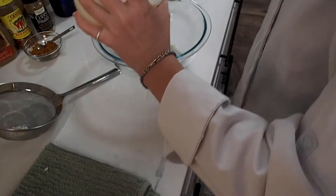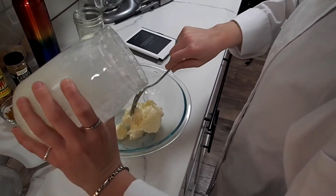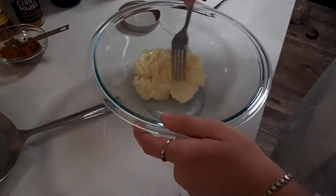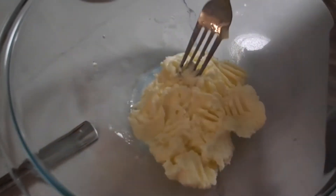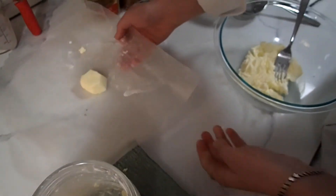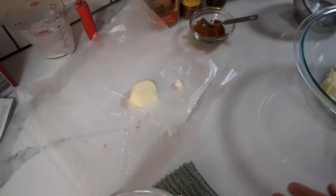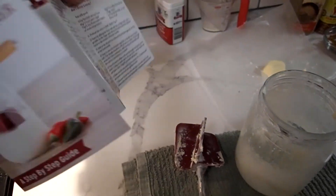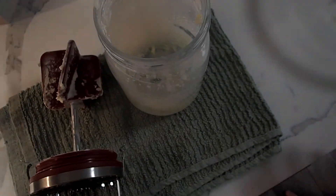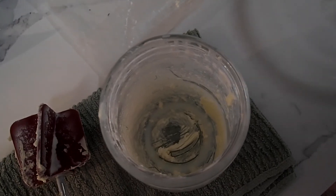Ten ounces should make four ounces of butter. Here's the butter — it's soft now, but after it's chilled it looks like this: hard and a nice firm shape. Very cool. The Kilner butter churner is pretty simple. It takes quite a bit of time — she was cranking for quite a while — but depending on your arm strength and your speed, it could be longer or shorter.